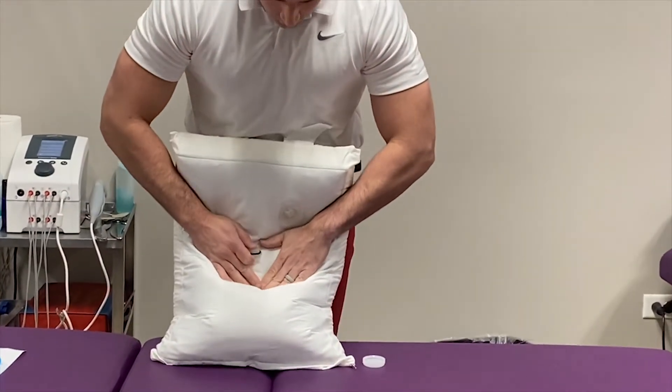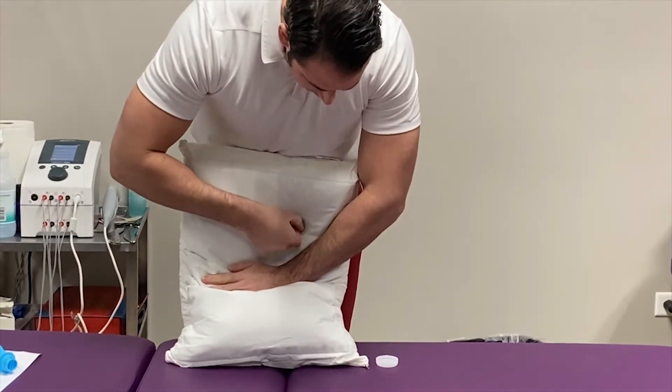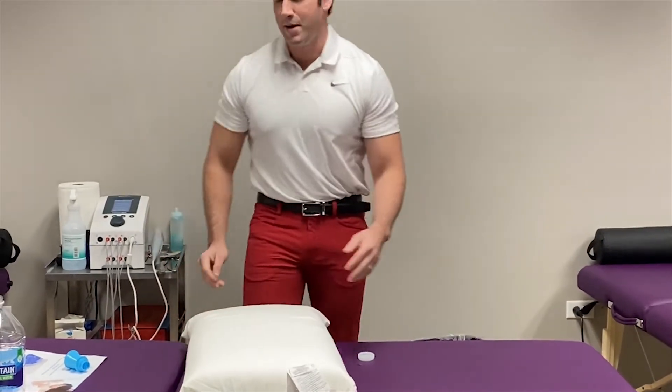Now all the water is down at the bottom — you're just going to make sure to get all the air out. Now that you have the pillow filled up, I'm going to go through how to use it for sleeping on your back and on your side.